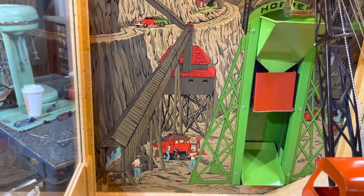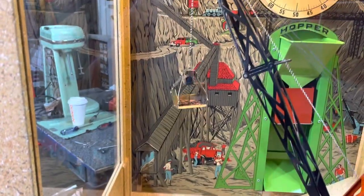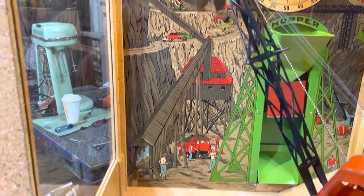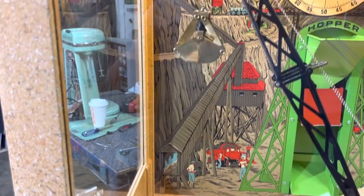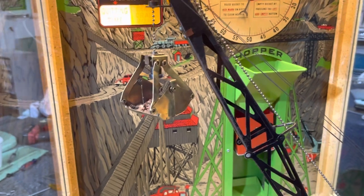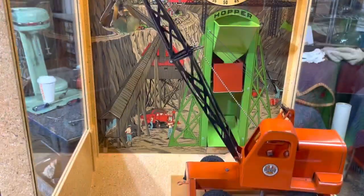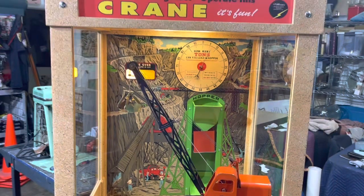We're not going to set any records with me holding the camera and operating it at the same time, but we'll get there. Well, there you have it — we've done six tons and it's quitting time with a load still inside. The next player will get that extra load if they can put it to the hopper before pressing any buttons, because going a little further will cause the bucket to open. So there you have it!